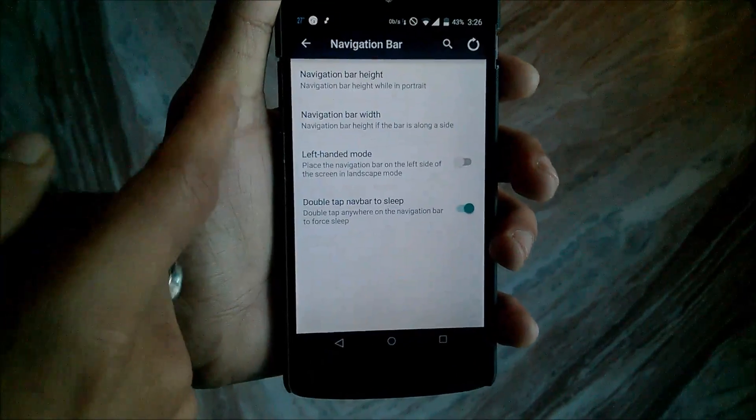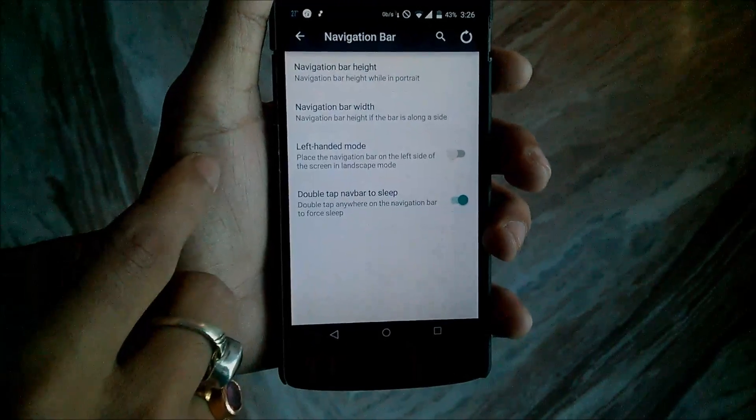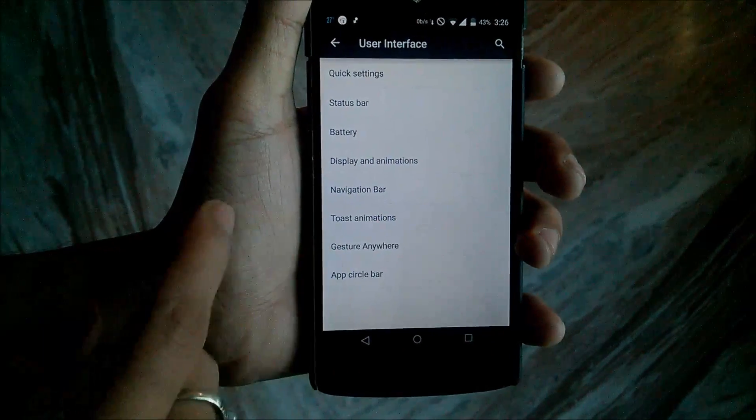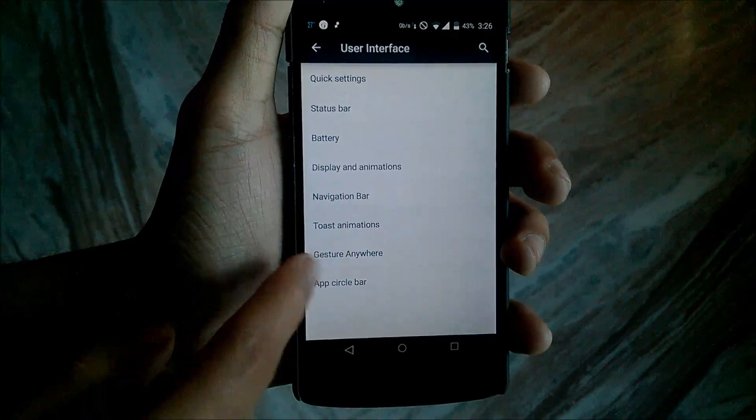Then you have the Navigation Bar settings — you can change the height and width of the navigation bar, and you can enable double tap on the navigation bar to sleep your phone. Then you also have the touch notification gesture option.